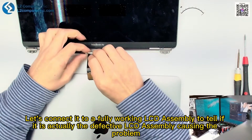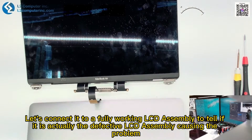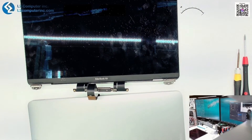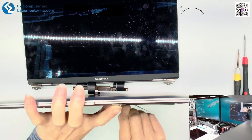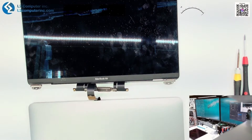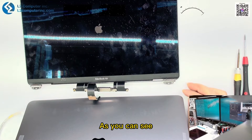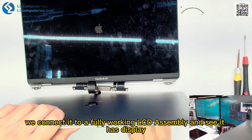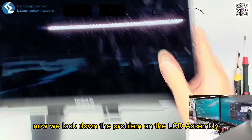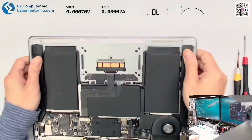Let's connect it to a fully working LCD assembly to confirm whether it is actually the defective LCD assembly causing the problem. As you can see, we connect it to a fully working LCD assembly and it has display. We now lock down the problem to the LCD assembly.